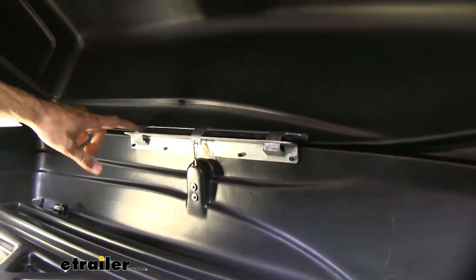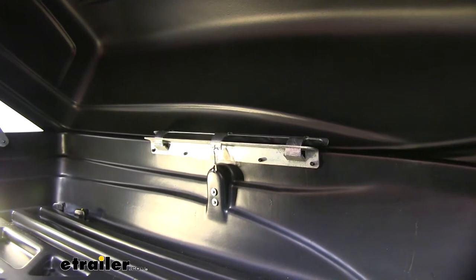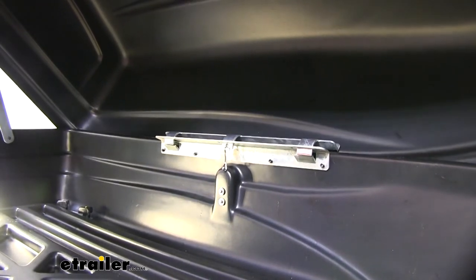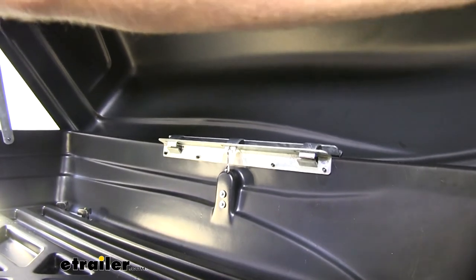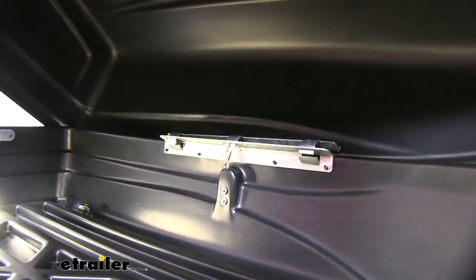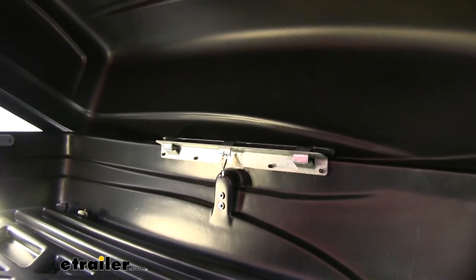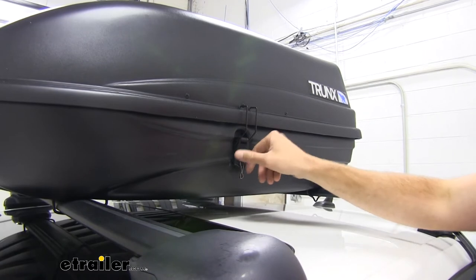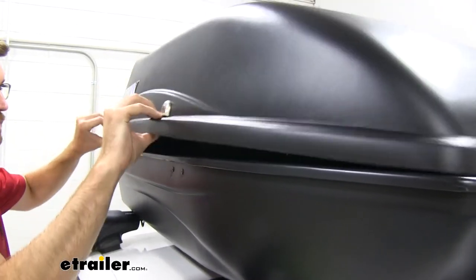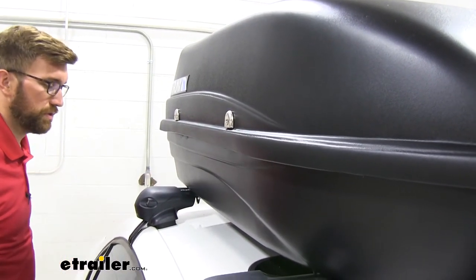Another thing I want to point out is the hinge system here. When I was putting this together and even using it, it's not my favorite. I can deal with all the other extra steps, but this is a little weird — you have to kind of finesse it to get it in place. If I take these support arms down and try to close or open this up, you can see how if you lift it up wrong it kind of moves around. If that pops out of place, this clip does a decent enough job of holding it down, but you've got to finesse it to make sure you get a good latch.